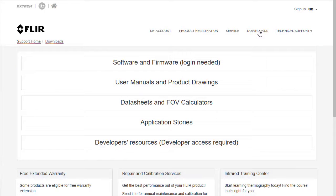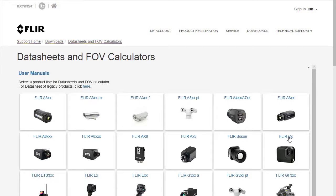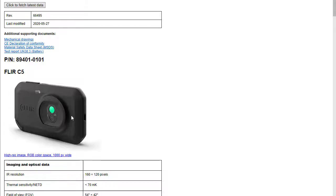Once there, go to Downloads and click on Data Sheets and FOV Calculators. Look for the C-Series camera icon. Selecting the link for the C5 will open the corresponding data sheet for the Thermal Imager. Simply scroll through the document to view the camera specs.